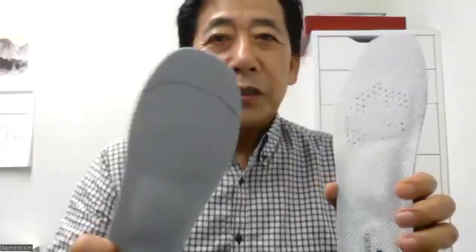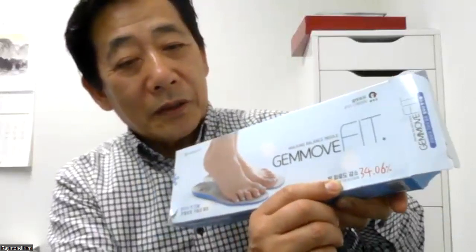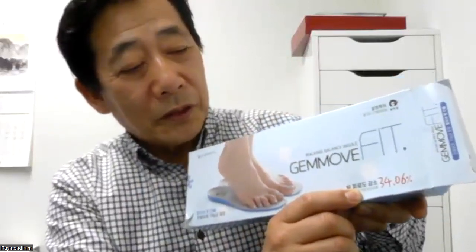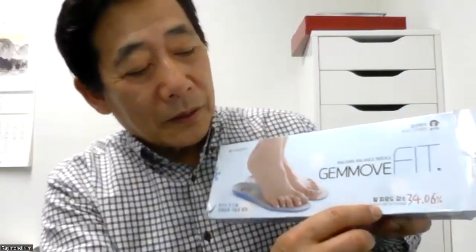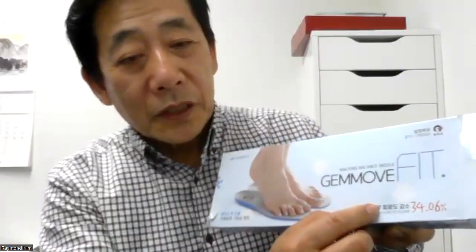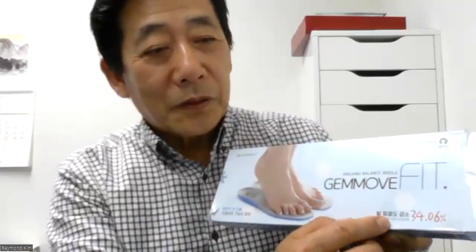The insole is designed for pressure dispersion to protect the joints and muscles. Scientifically, a laboratory study in Korea showed that people who wear this insole reduce foot fatigue by 34.06 percent. They tested how much effect people get from wearing it, and 34.06% less fatigue means people feel a lot more comfortable.